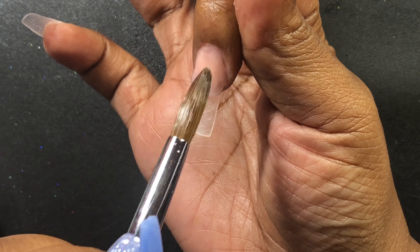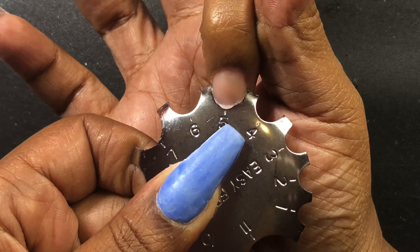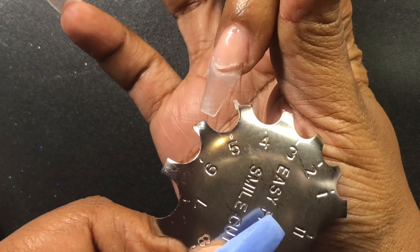After dehydrating and priming the nail beds, I'm going in with this clear acrylic from CJP — it's called Crystal Glass — and I'm applying that to the thumb, middle, and pinky nails.